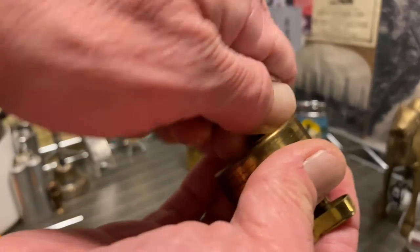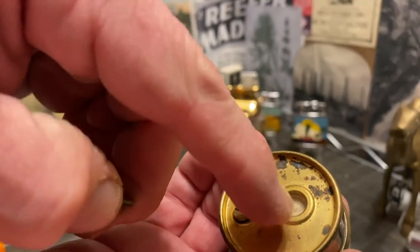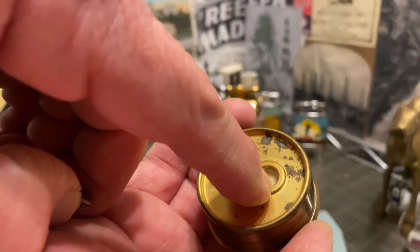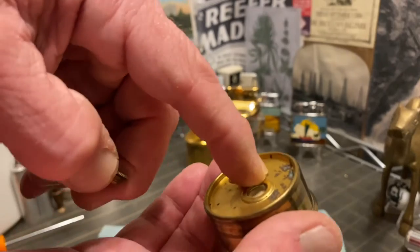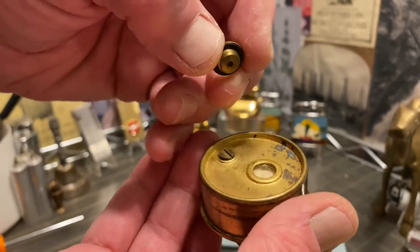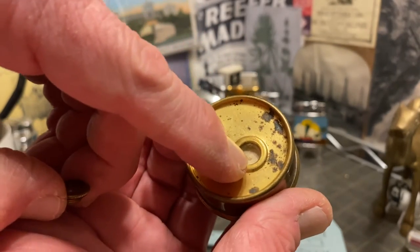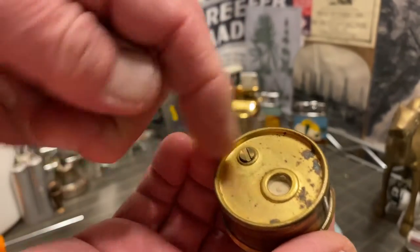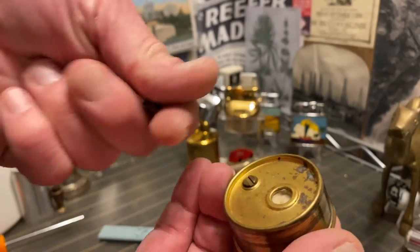A petrol lighter will have cotton, sometimes sawdust, sometimes rayon instead of cotton. I don't know that anyone can really tell the difference. But if it's a material that looks like it needs to be soaked, then it will take fluid. If it has a needle or a valve, then it would need butane.